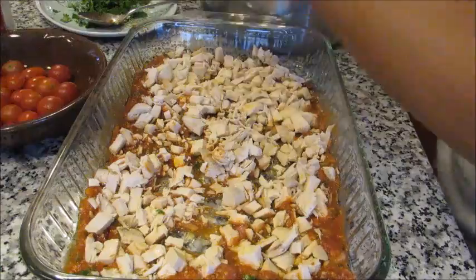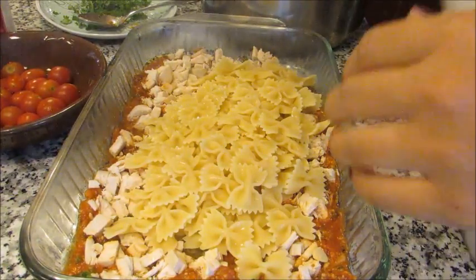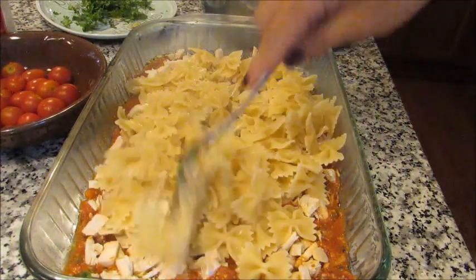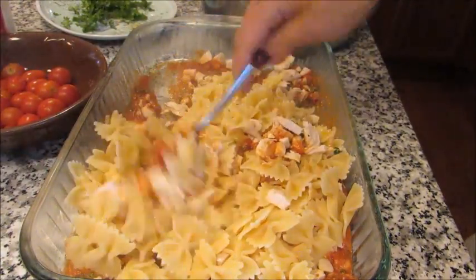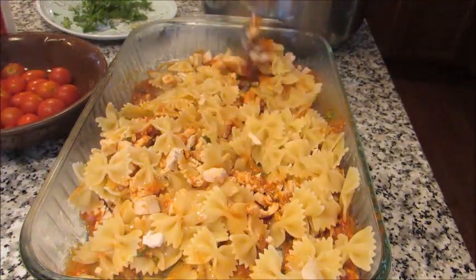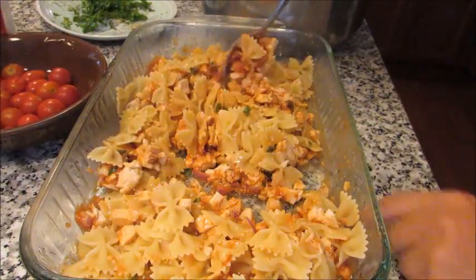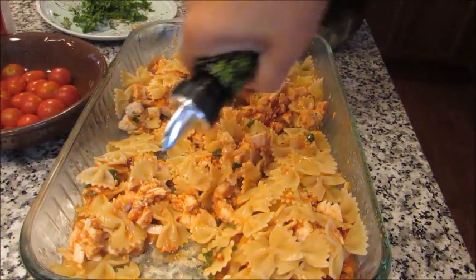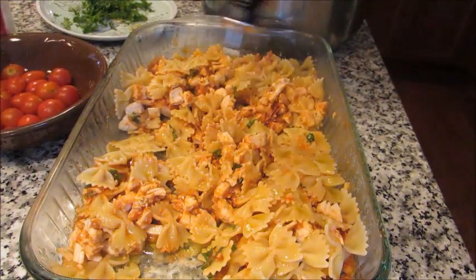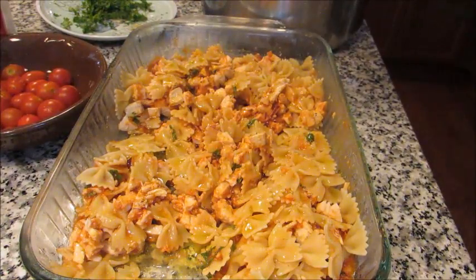I have my pasta that I just drained. I'm going to add about half of it first and stir it in to incorporate it — get all the chicken and sauce mixed in. Because the pasta is hot it's going to help loosen up that sauce a little bit. Next we're going to add some more olive oil because we need this moist — this is a lot of stuff in here so we need to make sure it's moist and not dried out.